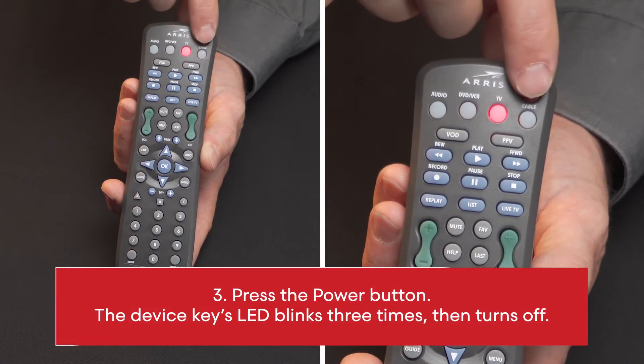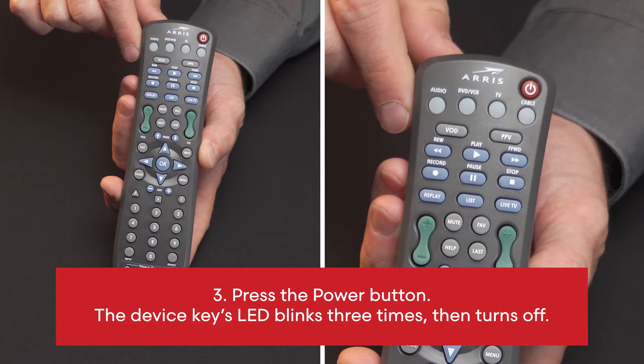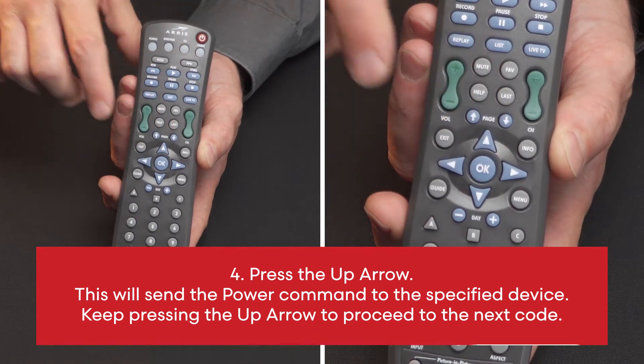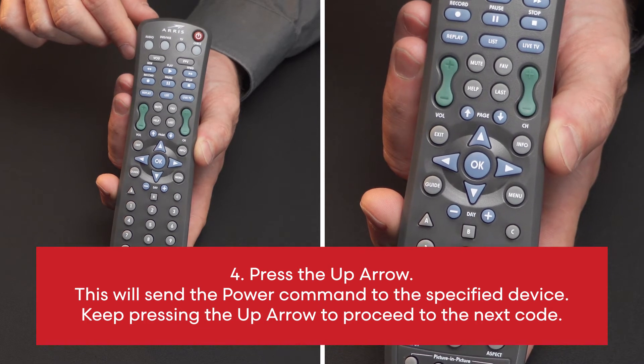3. Press the power button. The device key's LED blinks 3 times, then turns off. 4. Press the up arrow. This will send the power command to the specified device. Keep pressing the up arrow to proceed to the next code.